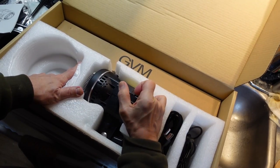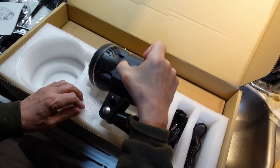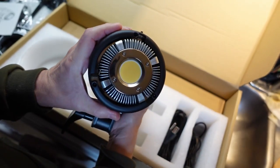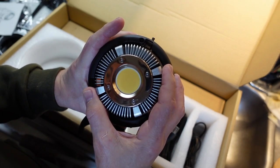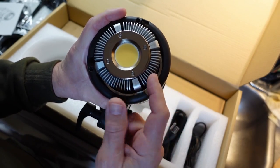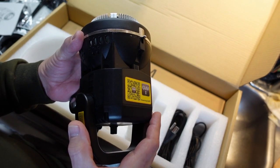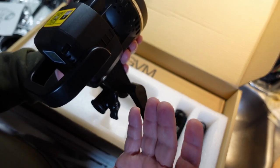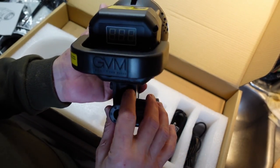This is the lighting head unit itself. It has a real nice LED in the front — it's round, which is quite nice. The quality is pretty good; I've been kind of surprised. It's got a pretty nice heatsink on it. The color rendering index is supposed to be quite high at around 97, and from looking at it right now the color is quite nice — I'm quite happy with it.